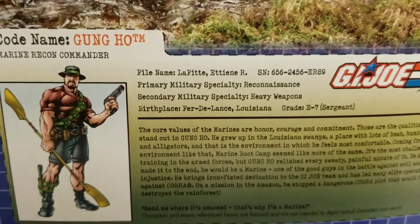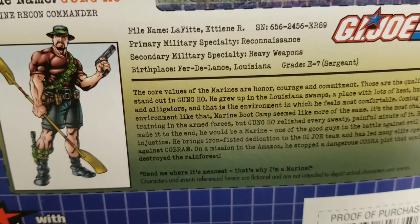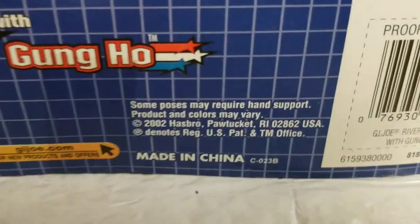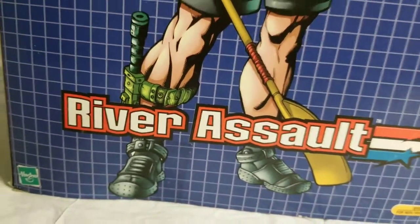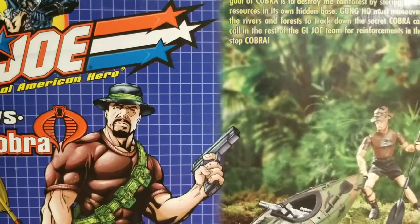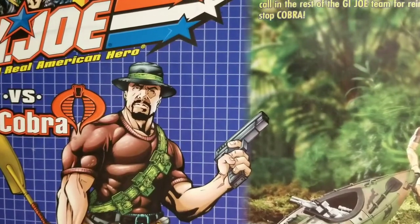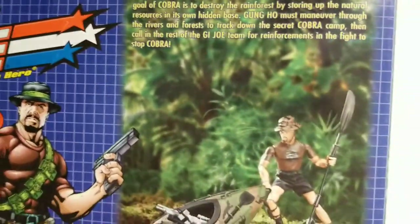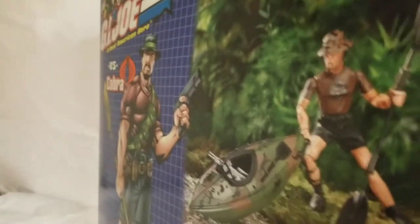Here's his file card — Gung Ho's file card. Louisiana, 2002. Guys, what do you think about this set? Did you own this set? Did you have it at some point? To me it was a really cool set and I would like to hear about it. You want to share a comment? Please do so — leave a comment in the comment section right underneath this video. We can get the chatter started on Gung Ho and the River Assault.